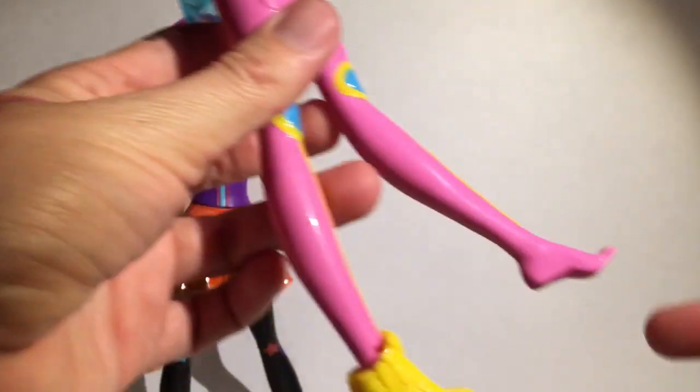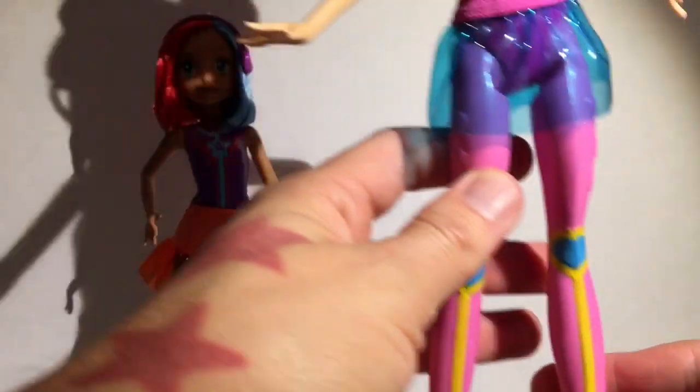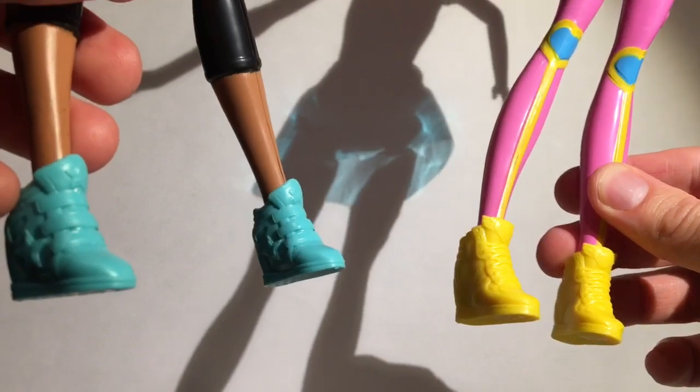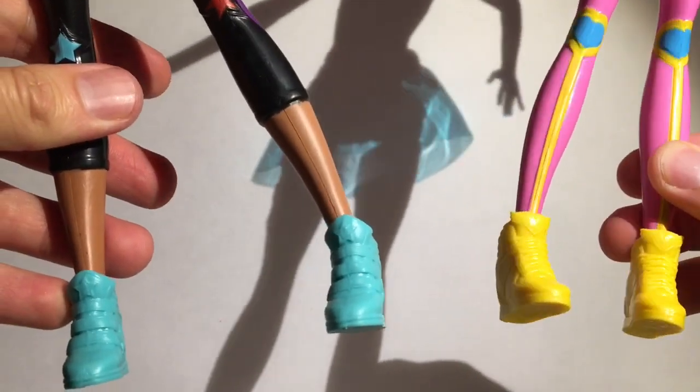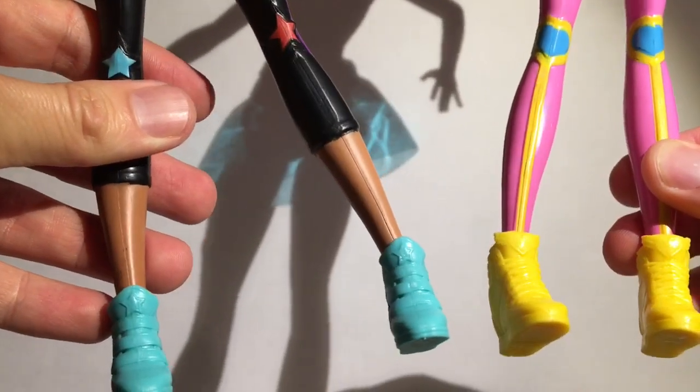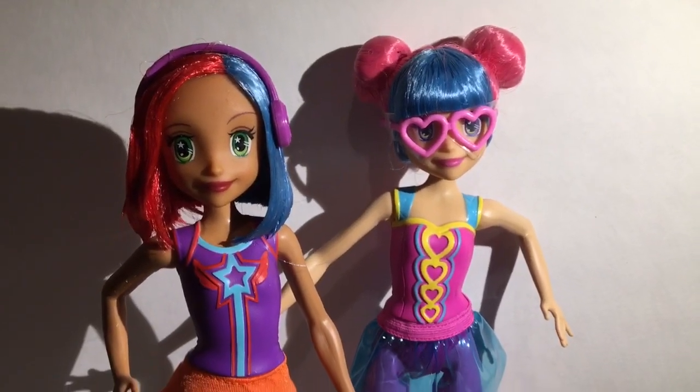She does have painted leggings and the color goes all the way to her foot. The shoes are actually really really cool — they're a little bit different. This one has velcro and this one has laces, with a heart on the friend's shoes versus a star on these turquoise ones. They're both really really adorable.